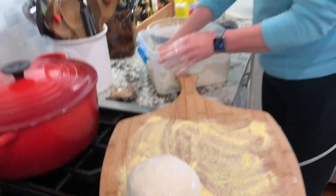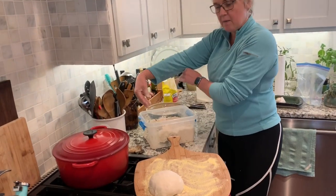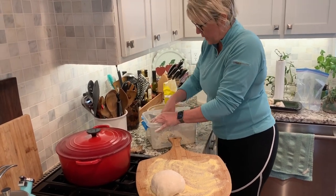If this bread hasn't been refrigerated, as is the case here, it only has to rise the second time for 20 minutes. So I'm forming out a second bowl here.